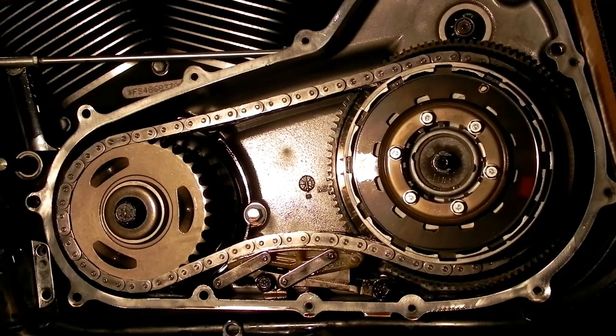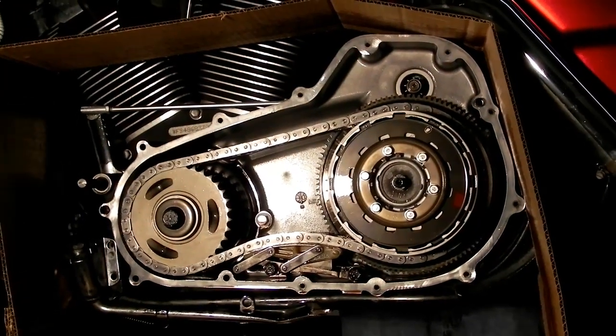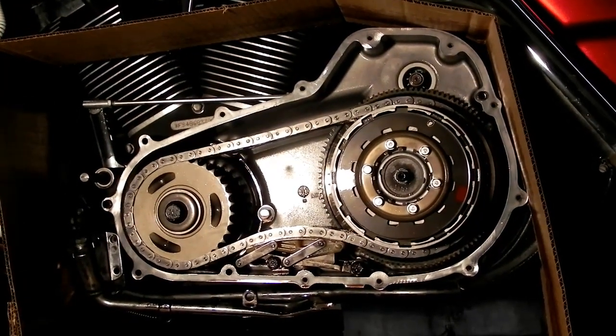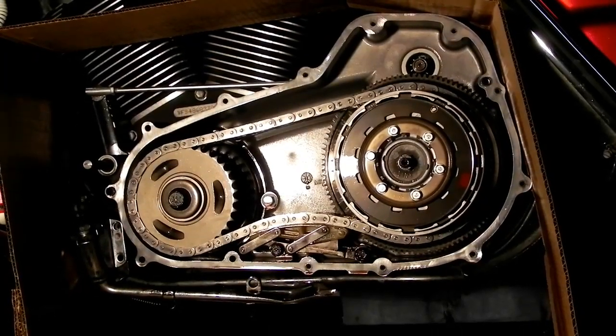2008 Touring model with all stock components. The chain tensioner, however, has been removed and readjusted so there wasn't too much tension on it. We are going to start the bike.